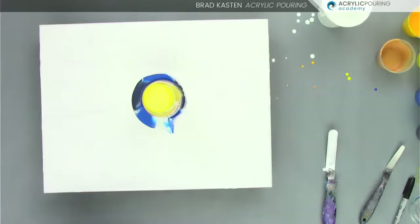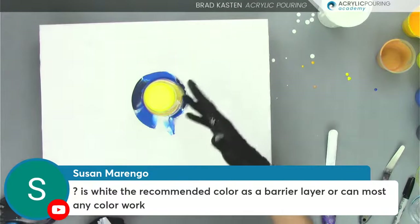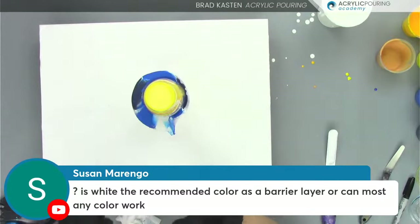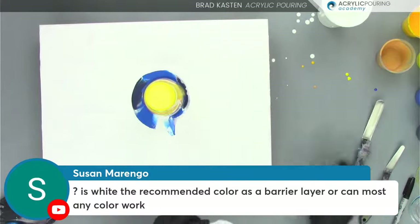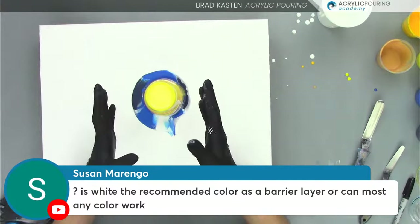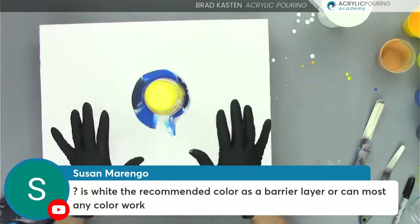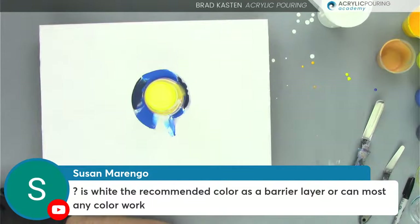I see a question from Susan: is white the recommended color as a barrier layer or can most any color work? It depends on the colors you're using. I used white because I had white in the cup. As long as it's a color that won't blend negatively with the colors you're trying to separate, it would work fine. White is usually fine. Black would work pretty good. I use gold a lot. It really depends on the colors you're trying to separate. I'm trying to think of when white would not work — I can't really think of one. But if you don't want white in your painting, you don't need to use white. Just a color that won't blend negatively with the other colors in your cup is the best answer.